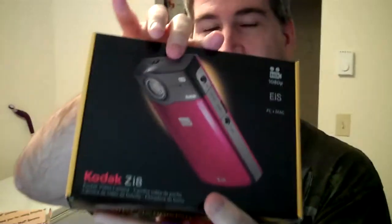We have a Kodak Zi8. From all the reviews I've read and watched on YouTube and various other places like CNET, this is like cream of the crop as far as handhelds. It beats my flip. It's got an external microphone jack. It has a macro button, so when you're going close up — on the flip it kind of blurs out — you flip the macro and it's clear as a bell.